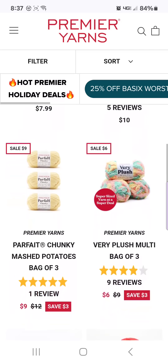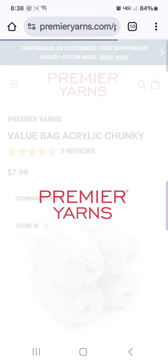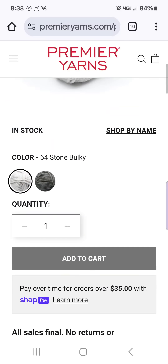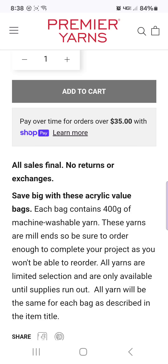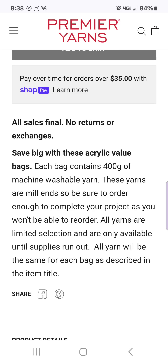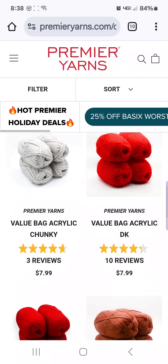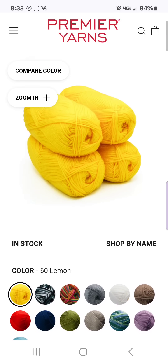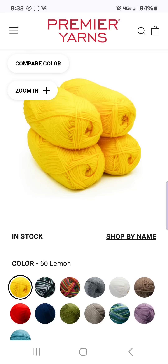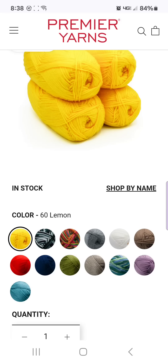Then of course they have the chenille Fashion Plus ones. If you click on some of these value bags, you do have a choice in the color and I believe these are mill ends too. Each bag contains 400 grams of machine washable yarn. These yarns are mill ends, so be sure to order enough to complete your project because when you're done with it, it's done — they don't have any more. I've made this mistake in the past. I ordered these mystery bags and started a project, and then someone else wanted to order the same project from me and they're like, 'I want that same yarn.' I'm like, 'that yarn ain't available no more. It was mill ends — that was a once in a lifetime yarn.'